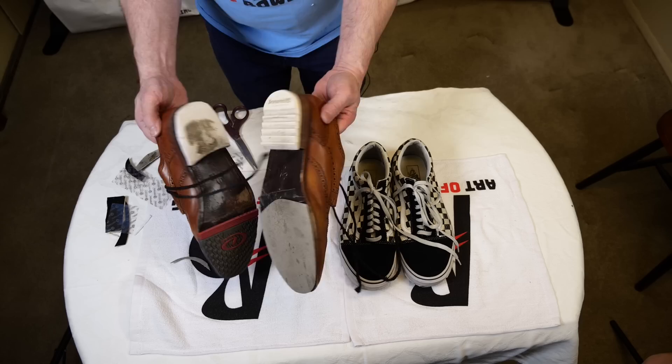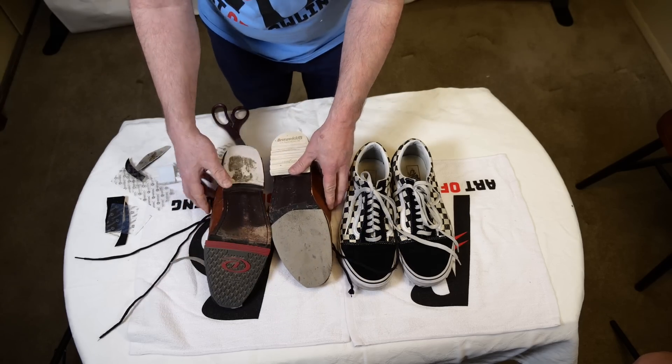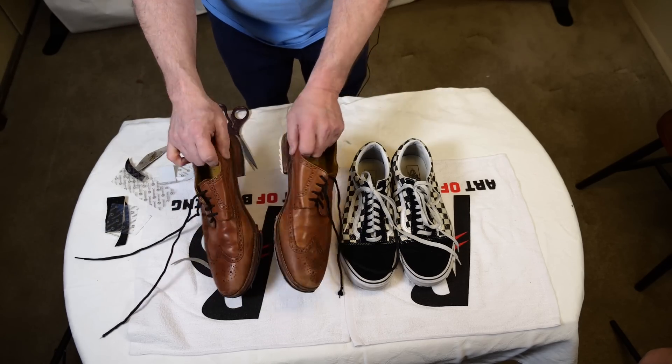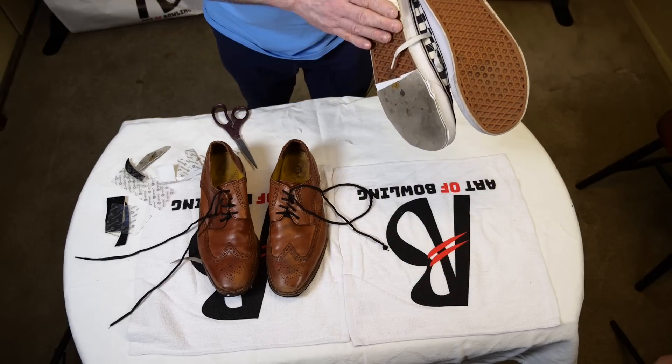Kids, get your parents' permission before making your own shoe. I have been using my custom-made shoes for three years now and I love them — they work well for me. Make sure you check the pads often, as the loop side or the soft side of the Velcro does wear out from the replacement heels and soles.